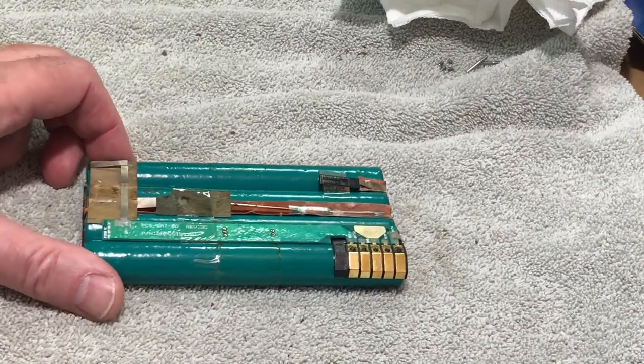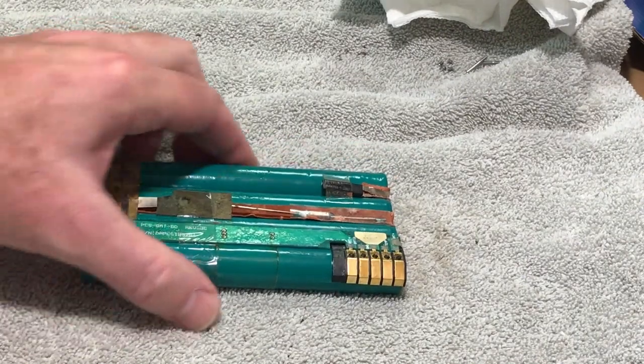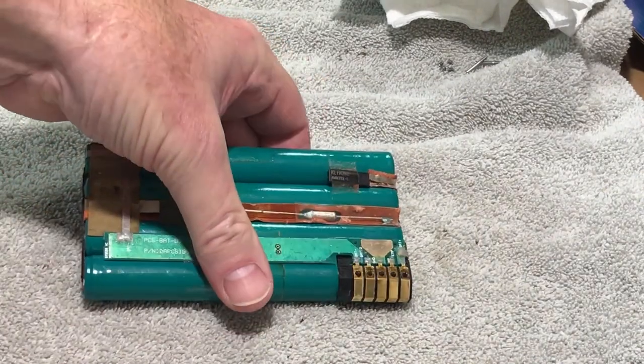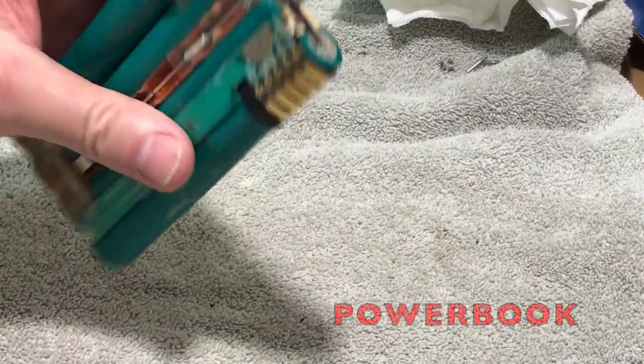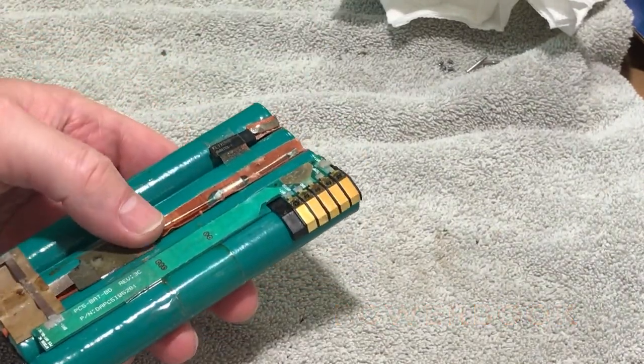Hi guys, this is Dave from Dave's Vintage Apple Tech, and today we're going to dive in a little bit more on this battery pack that came out of the MacBook 1400 series laptops. We're going to talk a little specific about it and go into some detail on it.